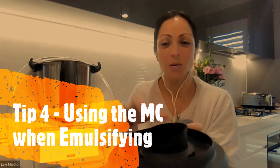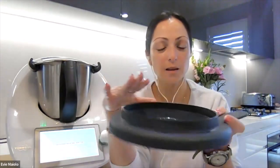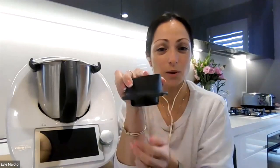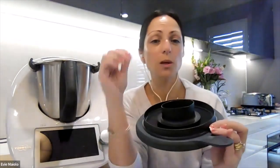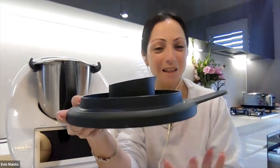My fourth tip is how to use the measuring cup to aid in emulsifying. If you're making something like mayonnaise and it's asking you to drip oil in at a very slow rate over three or four minutes while the eggs are whipping below, you don't have to stand above your lid and hold the bottle. Up to the top of the rim on your lid is approximately 250ml of oil, which is what is used in most standard mayonnaise recipes. When your measuring cup is in place, the little gap used to direct steam also allows liquids in, so if you fill your lid to the top with oil it will slowly drizzle in through the lid into the emulsifying liquid below.